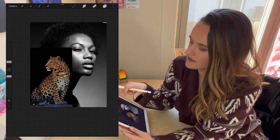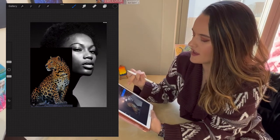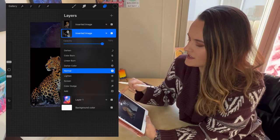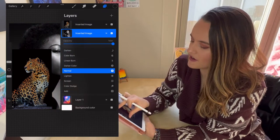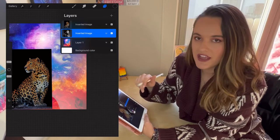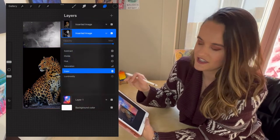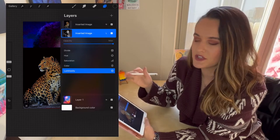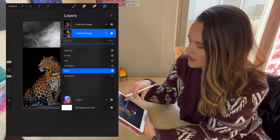You can open the different layers by clicking the squares-on-squares icon in the top right corner. Because the woman is covering up the background, I want to make her more transparent. Hit the little N on her layer, which brings up the opacity slider — you can make her more transparent — or you can change the blend effect. One of my favorites is Luminosity, which you'll find at the very bottom of the effects list.